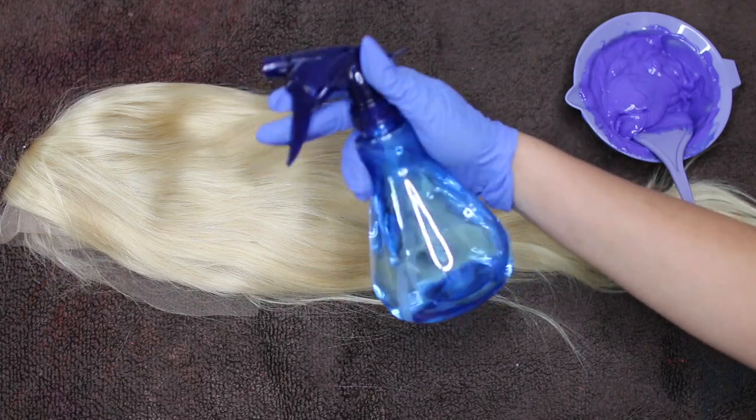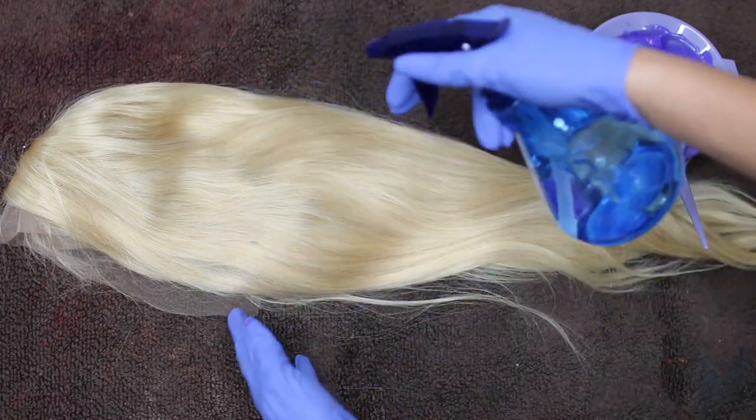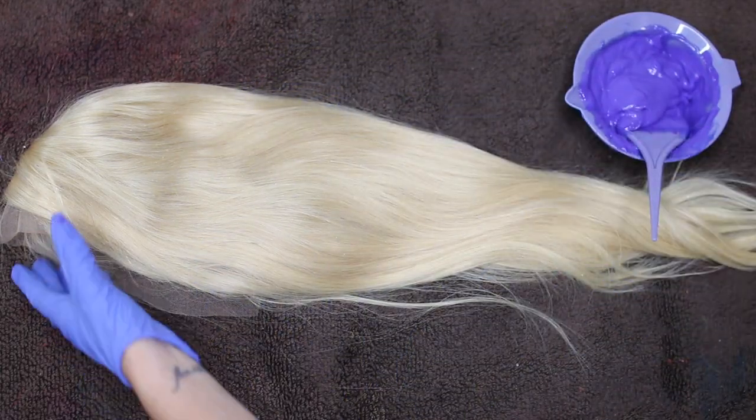So once I had my two colors ready to go, I went ahead and prepped my wig. Since I am dyeing the wig a pastel color, I had to go ahead and dampen the wig. This is just going to ensure that I get the best color payoff from the dye. So I got a spray bottle and just sprayed the wig until it was slightly damp and I kind of worked the water into the wig.